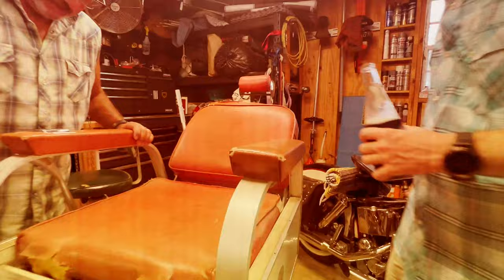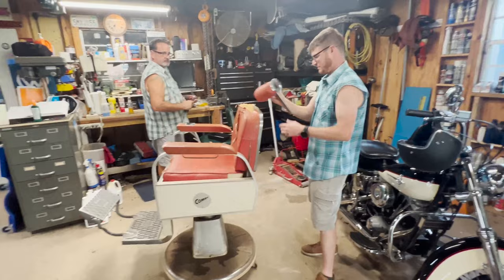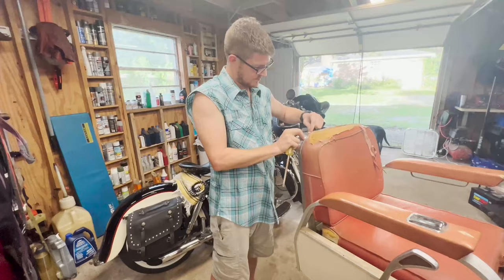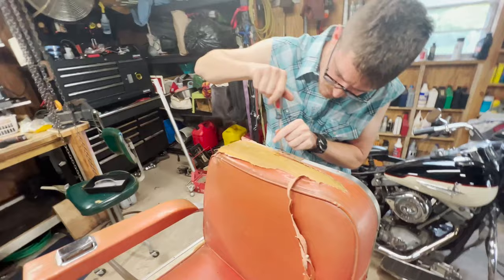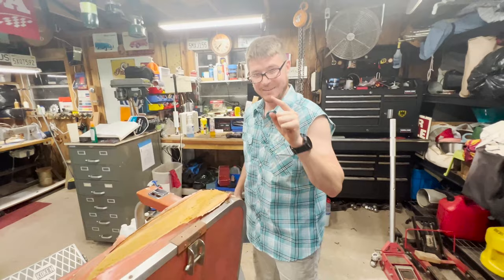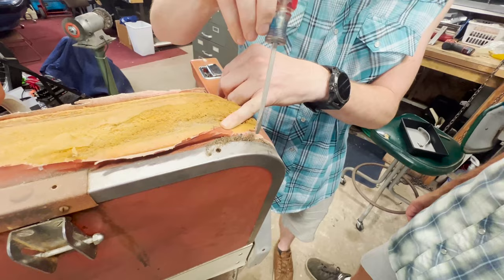Good thing we're filming this so we'll remember how to put it back together. It's a nice shirt you got there. This is why I refuse to normally do barber chairs for pay in upholstery — look at all that. Disgusting. What do you think that dude's name was? Ralph? Seymour? I think it was probably Seymour. That's nasty — and the fan is blowing it in the air.